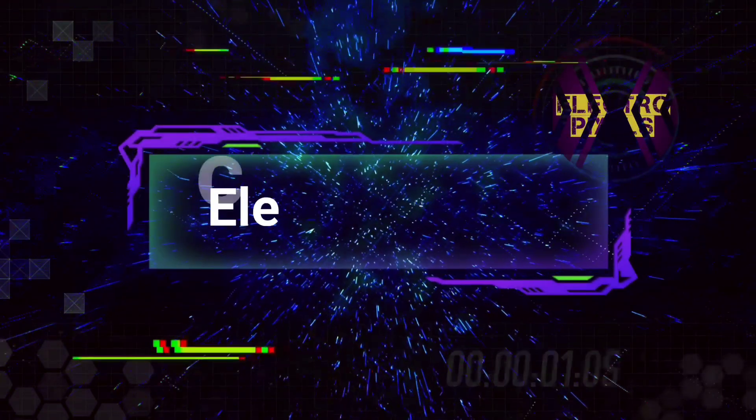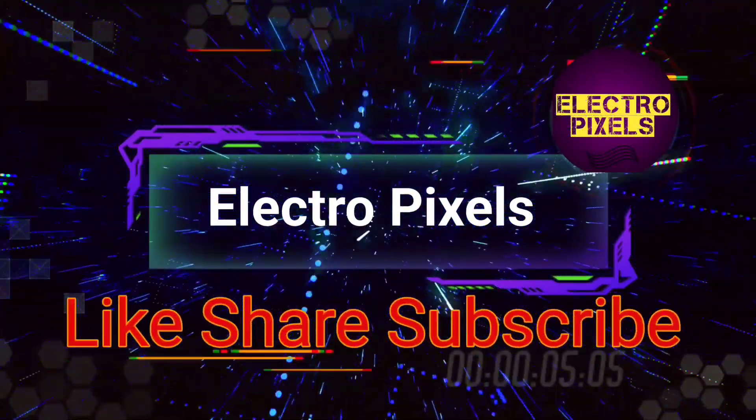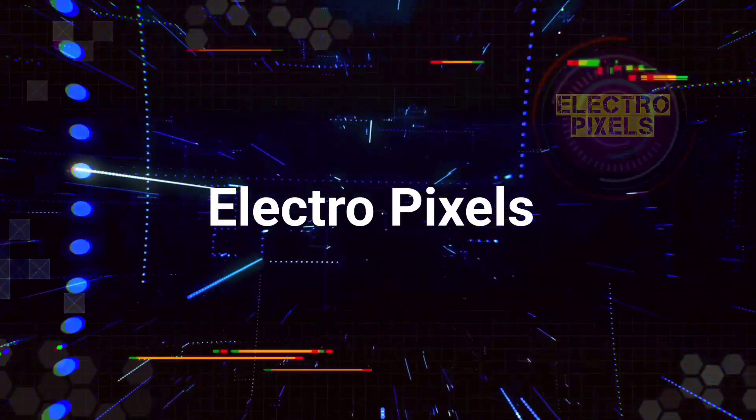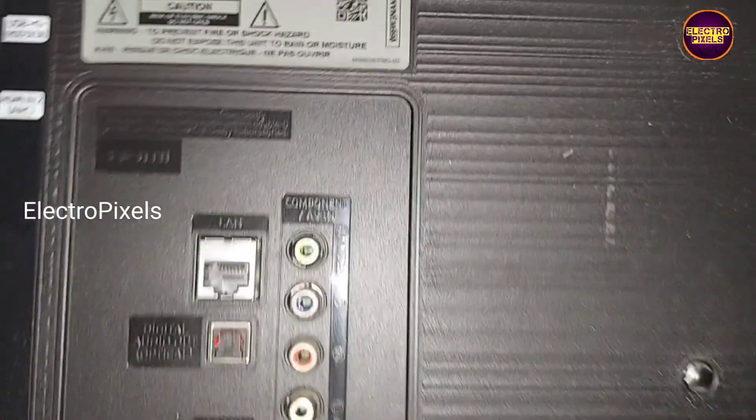Hello friends, welcome to Electro Pixels. If you like our channel, please don't forget to like, share, subscribe, and press the bell icon for further notifications. This is a 32-inch HD Ready Samsung Smart LED TV.